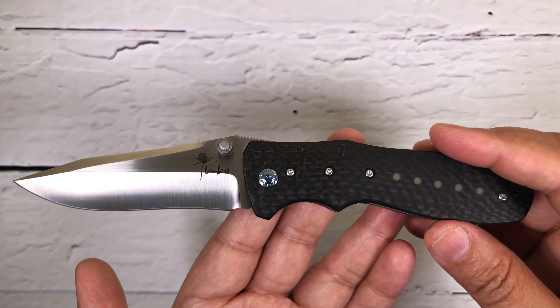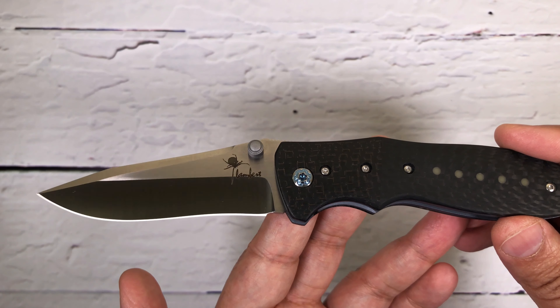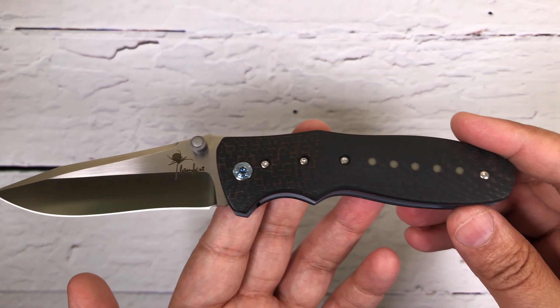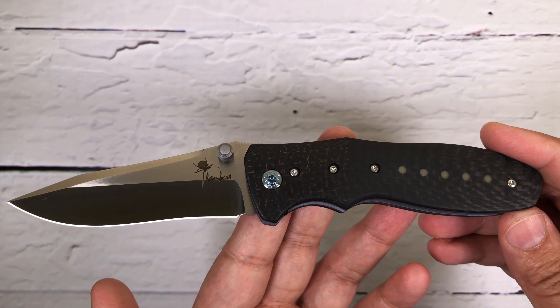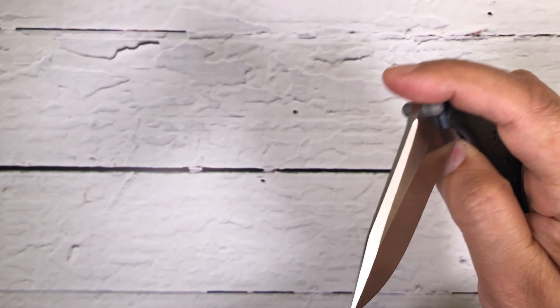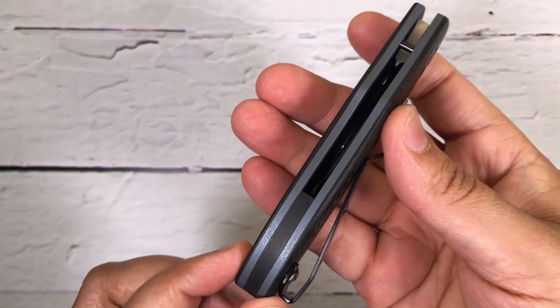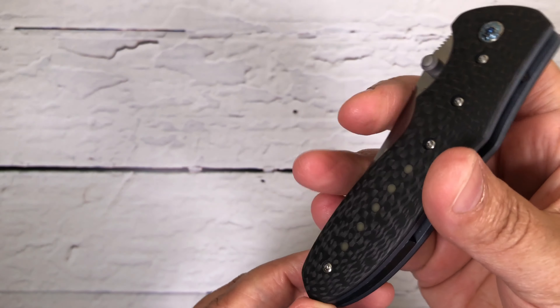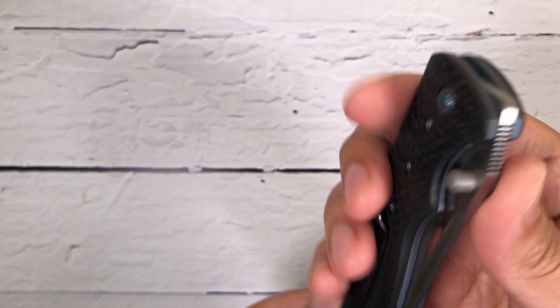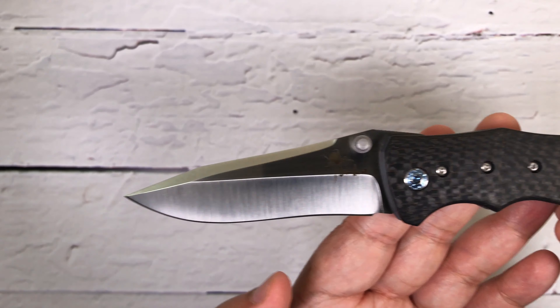If you're watching my videos, you guys know that I prefer slightly smaller blades — a three-inch blade is my preferred choice, especially in Canada. If you're carrying, you don't want to carry too big a knife, so smaller blades are perfect for EDC. Very nicely done by Kirby — beautiful design.